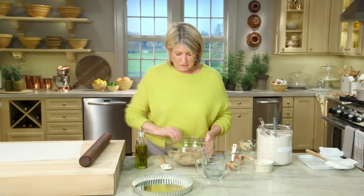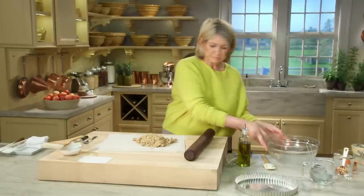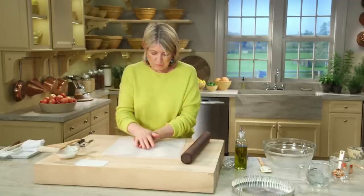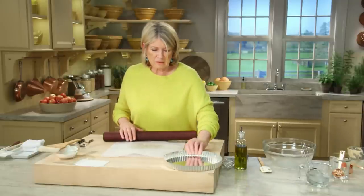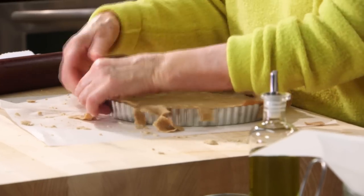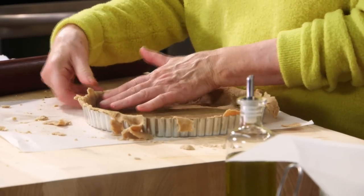Put this out on a piece of parchment paper and gather it into a single mass. You can roll it between two pieces of parchment paper. We want it to fit into our nine-inch removable bottom tart pan. Roll it up on your rolling pin, then pull off the excess with your thumb pressing into the fluting of the ring.